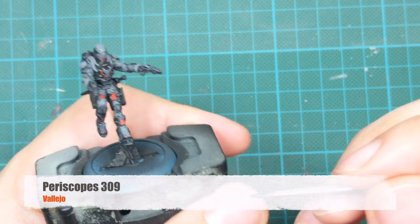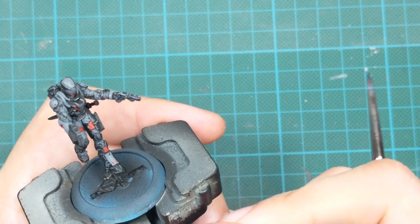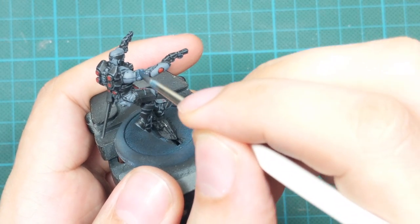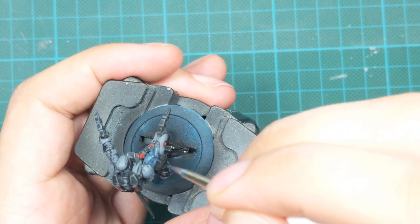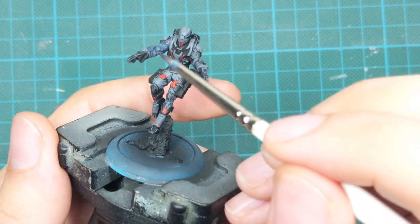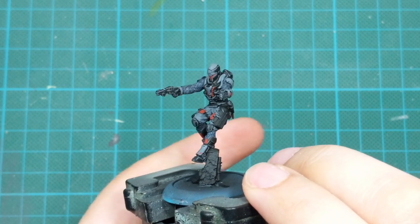For the next step I'll create a wash from a periscope color — very diluted, as you can see on my finger. I put one drop of paint and four or five drops of water on my palette and mix it all together. I'll use this mix to shade all the cel-shaded armor on his arms, around the body, and on the legs. This gives a blue tint to the armor, making it slightly different from the rest of the grey armor.